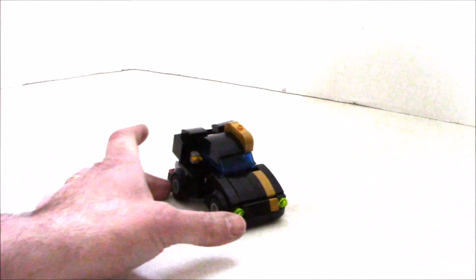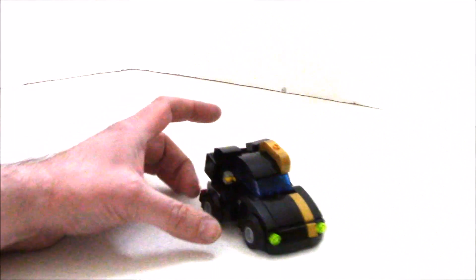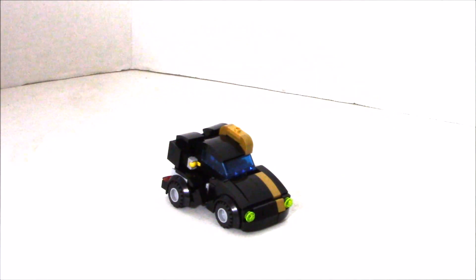It is nicely decorated in black with gold trim, a nice gold stripe down the side, which of course looks nice and has a nice detail in robot mode.